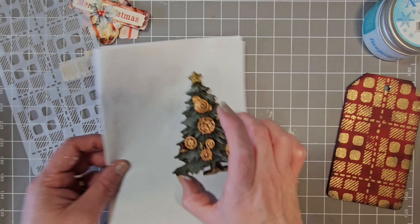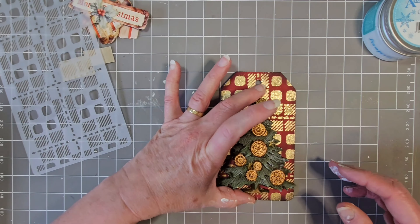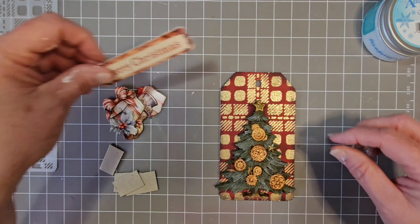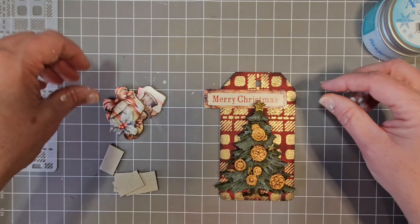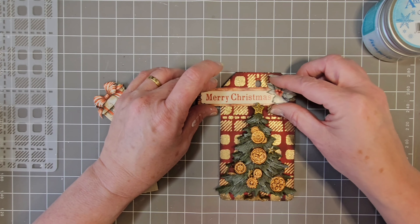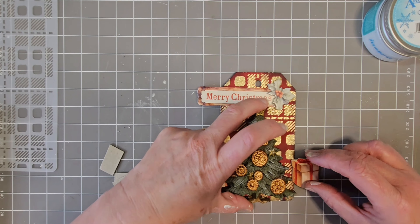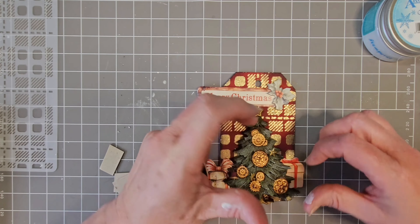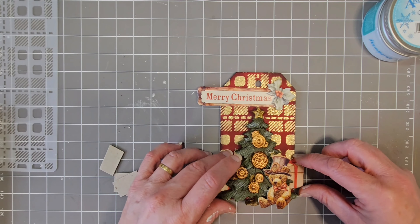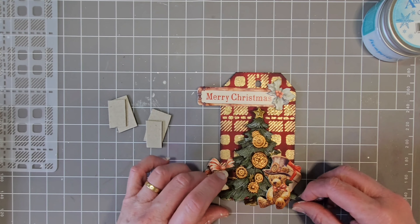Now it's time to put it together. So this is how I'm going to arrange it — I'm going to bring that down a little bit, have 'Happy Christmas' there with some holly, Christmas presents underneath, and we may have teddy sitting there. I'll go stick some of these down and then come back.